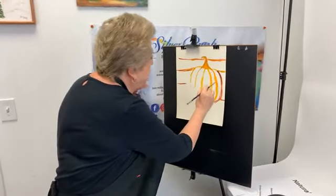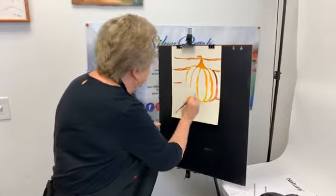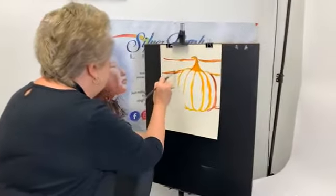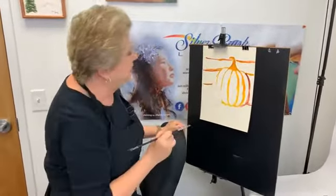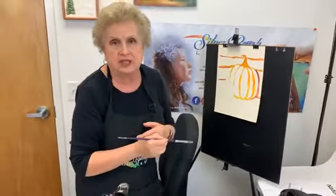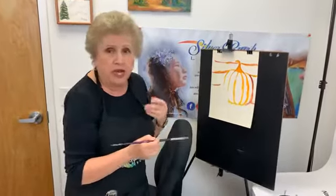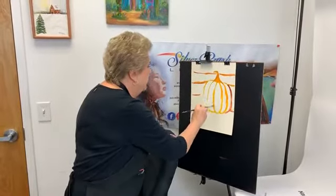But you can see how really you can get texture with this, you can get lightness in with it and you can really get into that painting so that you feel like you're part of it. A brush is an extension of your hands and the most important thing you need to do is have comfort and have it do exactly what you need it to do. So I'm very cognizant of that.